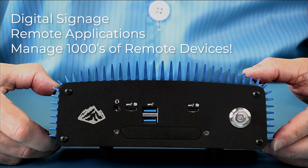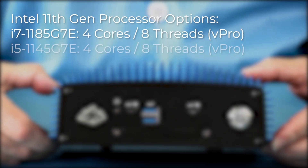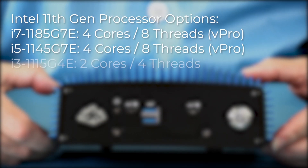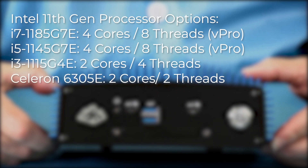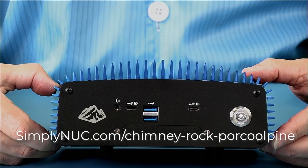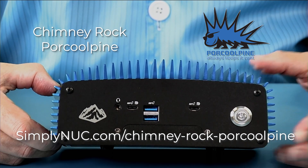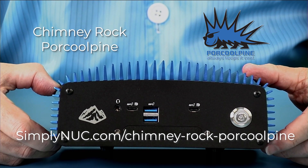The unit is available in Core vPro i7 and i5, as well as Core i3 and Celeron models. Head over to the links below and check out the new Chimney Rock Cool Pine, custom design yours today, and Simply Nook will ship it to you right away.